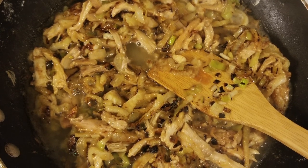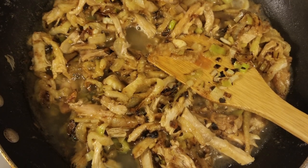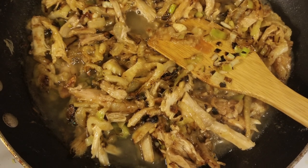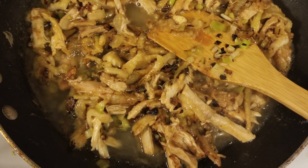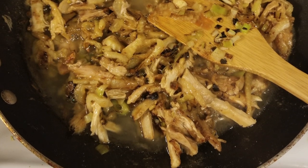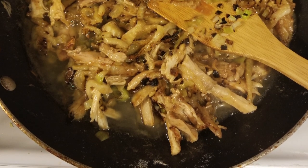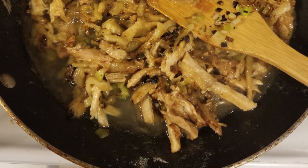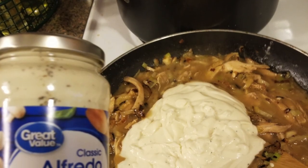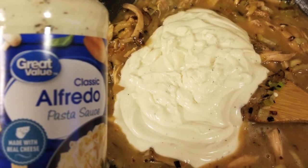Mix it until it's well combined — it should be kind of like a really thick paste. Then pour in the rest of the broth. By doing it in two separate batches, you avoid clumping up the flour, which makes for a smoother sauce and a more enjoyable experience. After you've finished pouring in your turkey broth, add in the Alfredo sauce.